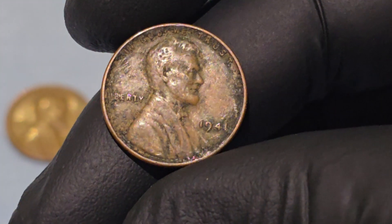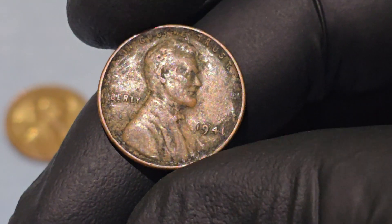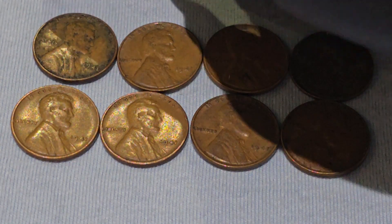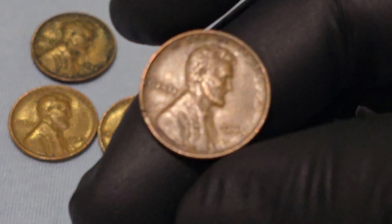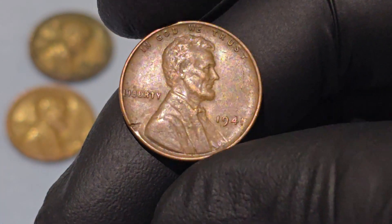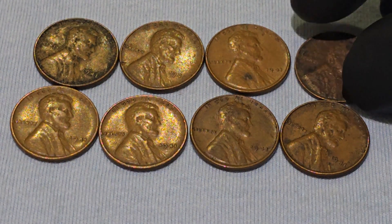Like many coins, the 1941 Wheat Penny has its share of minting errors and varieties that can greatly increase its value. For example, doubled-die errors, where parts of the design appear to be stamped twice, are highly sought after by collectors. While no major errors are widely known for the 1941 Wheat Penny, any mistrikes or imperfections can make specific coins significantly more valuable.